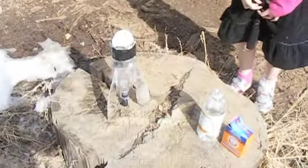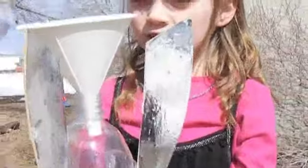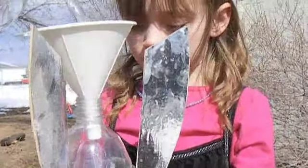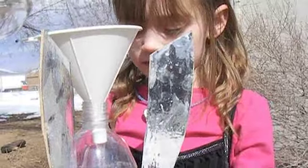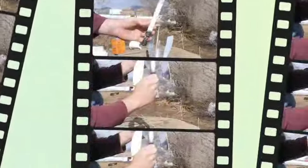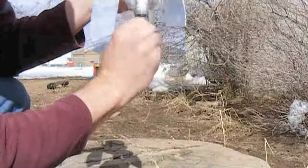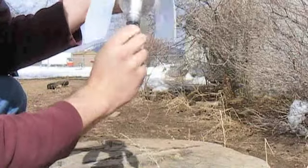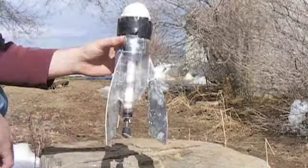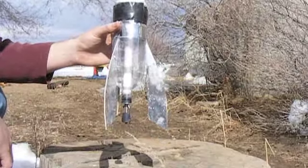This will be our launch pad. First, we put in the vinegar. Next, we put in this tube of baking soda. Then, we tighten this bolt.